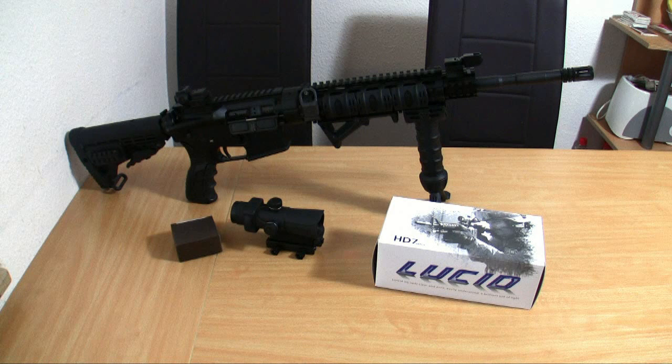Hey guys, you're watching WiderladerTV. It wasn't easy, but I have imported a Lucid HD7 from the United States and today I want to make a little review about it.